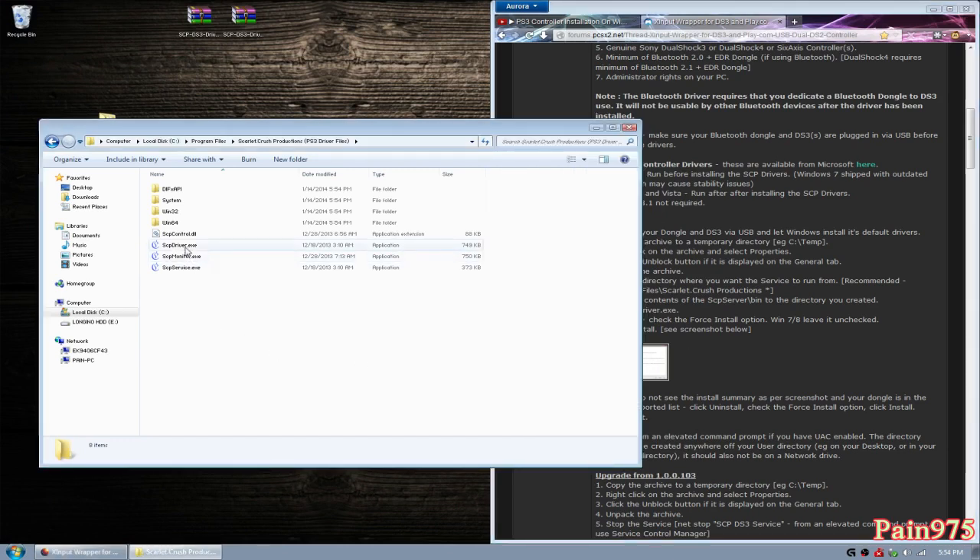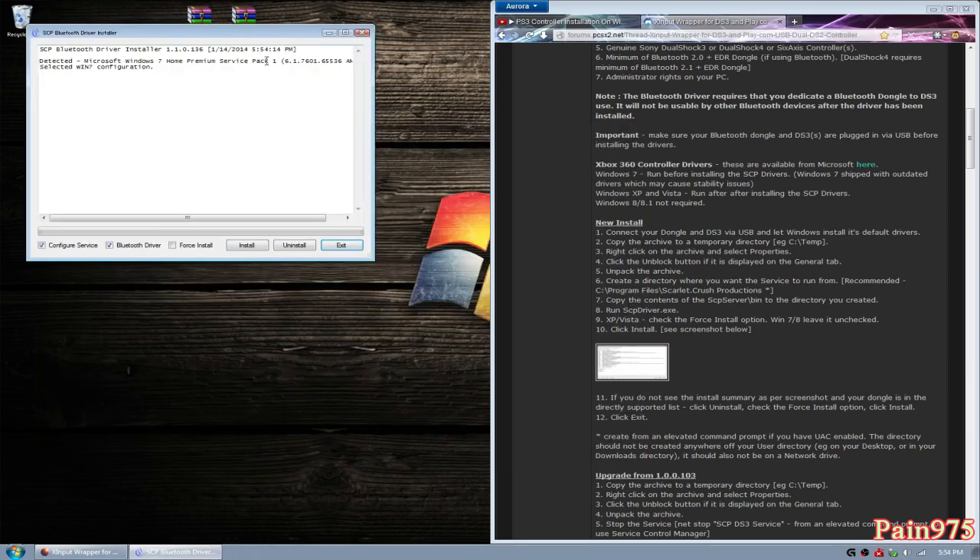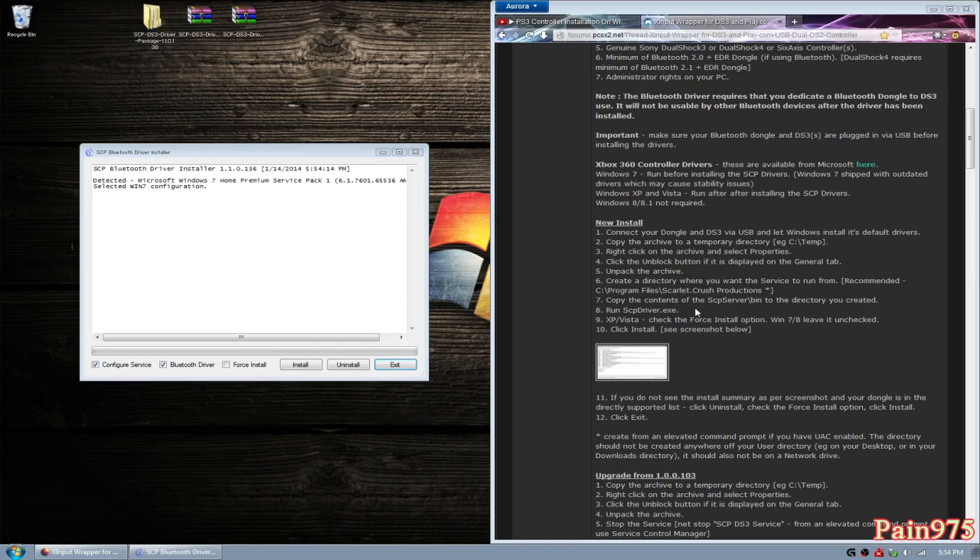Step eight: run SCPDriver.exe. To be safe, go ahead and right-click and run as administrator. A small window pops up. For XP or Vista, check the 'force install' option. I'm not on XP or Vista so I'm not going to click that, but if you have any installation problems, go ahead and click that. For Windows 7 or 8, leave it unchecked. I'm also going to disable the Bluetooth driver because we're not going to use Bluetooth. If you're not going to use Bluetooth, disable that too and just leave 'configure service' checked. Now click Install — that's step ten.